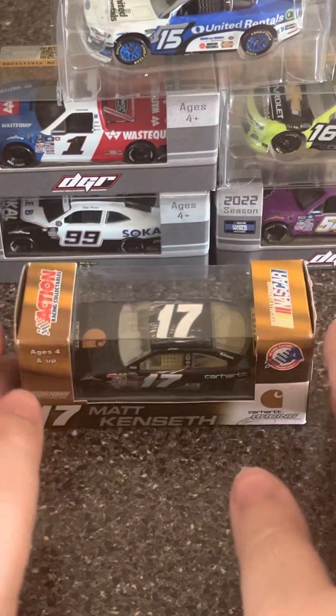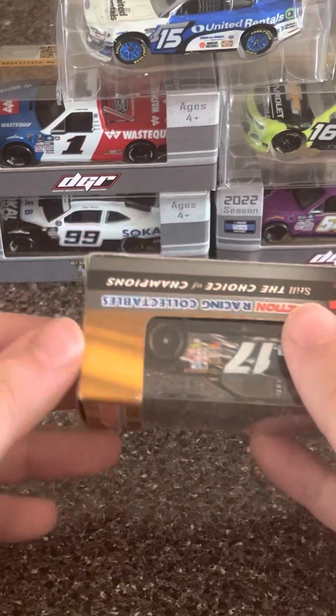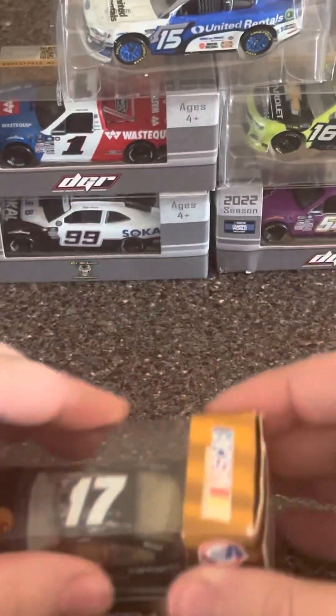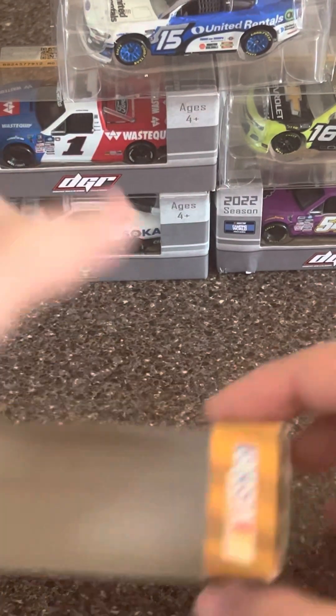What was really interesting was that I bought this car from the same seller who had the Matt Kenseth USG Sheetrock that I was able to acquire for a really good deal. I sent them a really good offer on that one, and I also sent them an offer on the Matt Kenseth Carhartt — I paid like two bucks more.